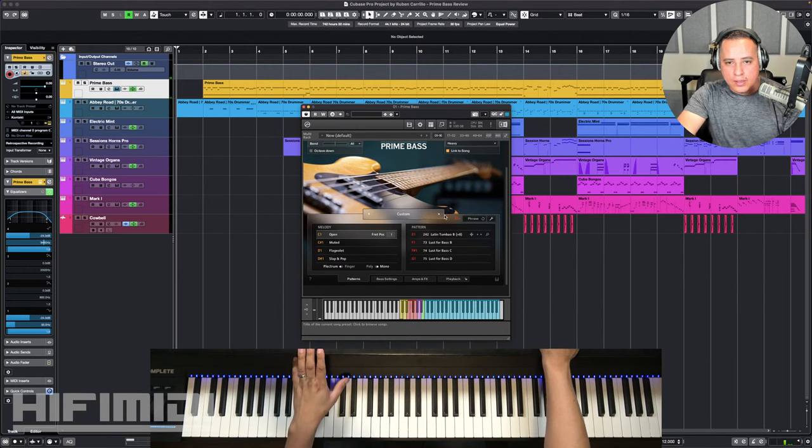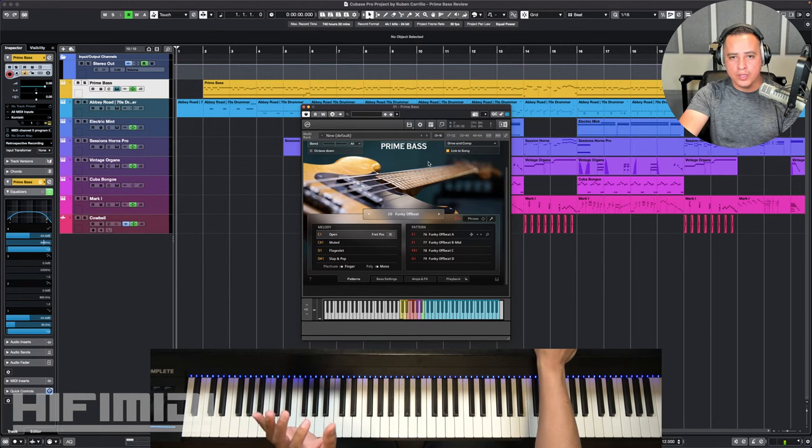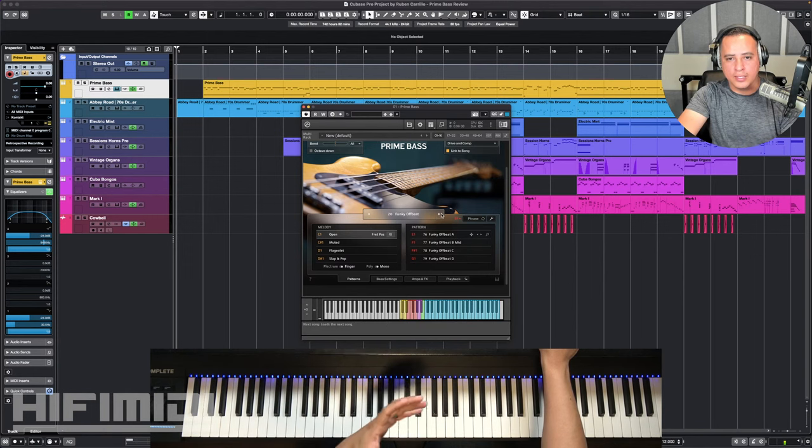If you're a person that likes designing every articulation — like Ample Sound Bass, or other basses where you can change all those nuance articulations — this is, I think, more tailored for beginners or people that want some inspiration or an idea on which they can develop or create new ideas.